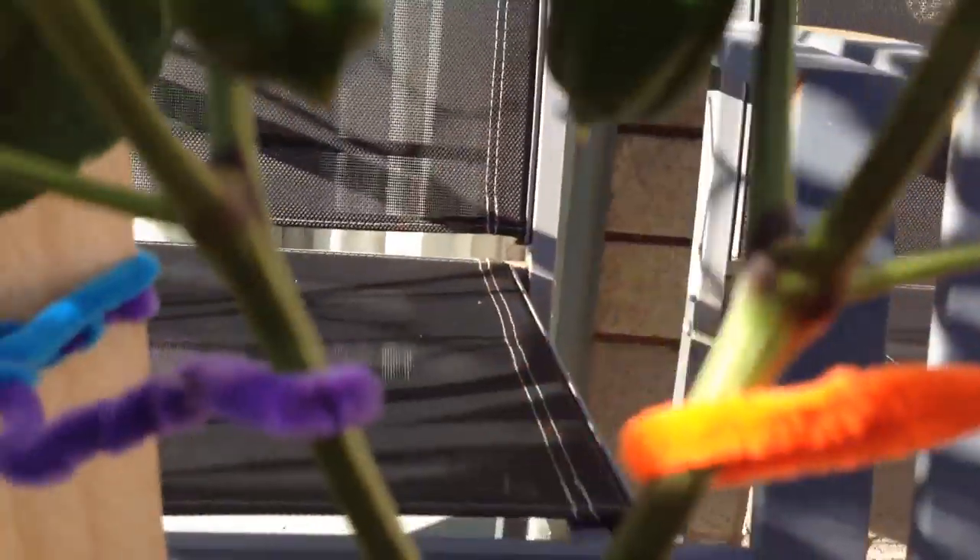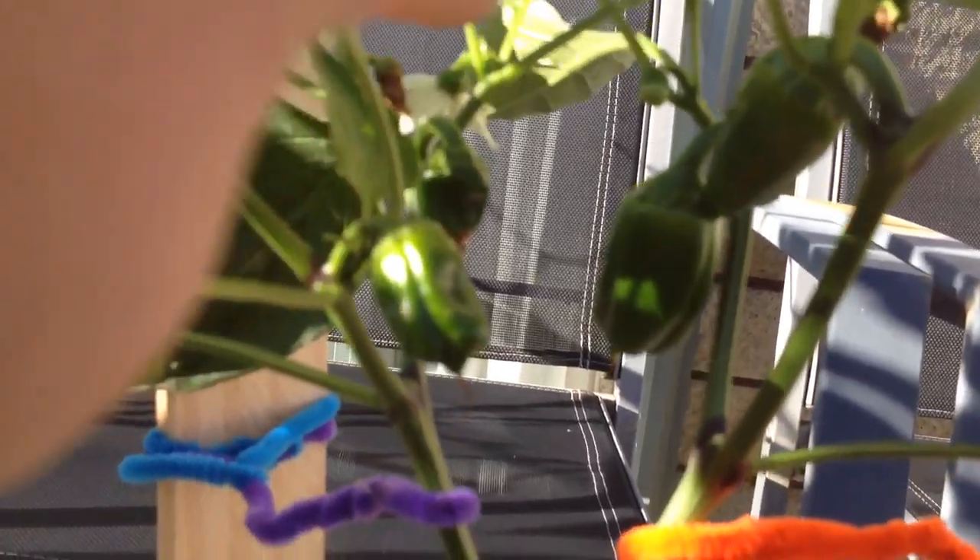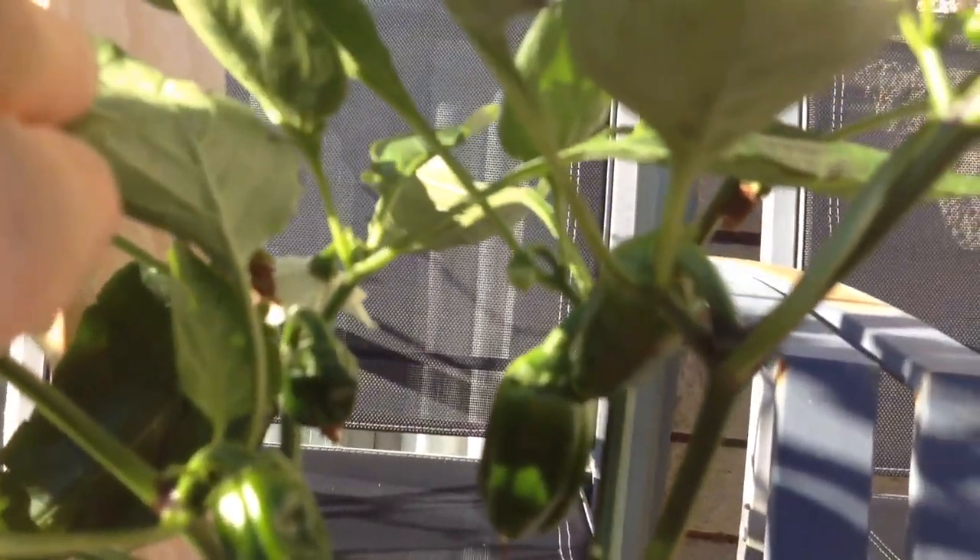It's one, two, three, and a fourth little one just back there. They're getting a nice size on them now.